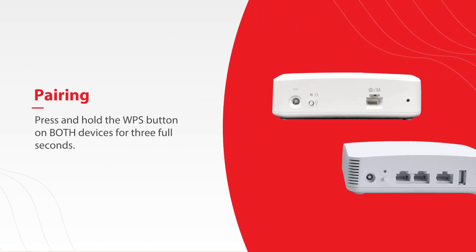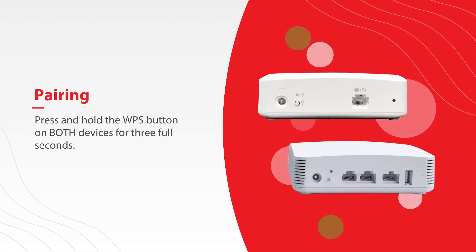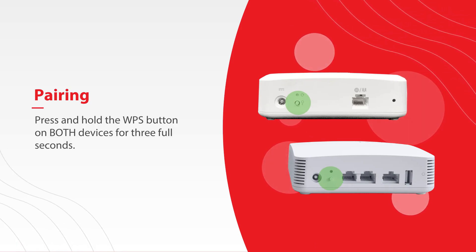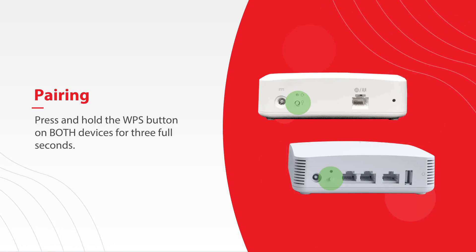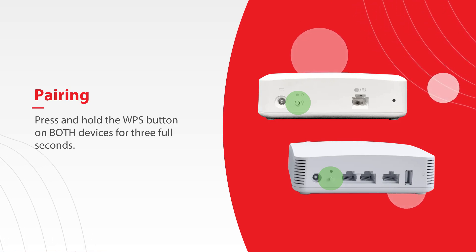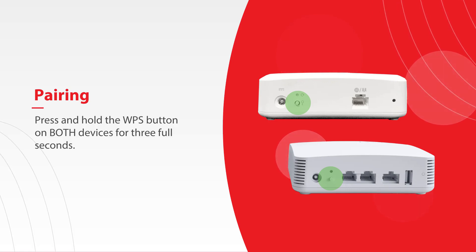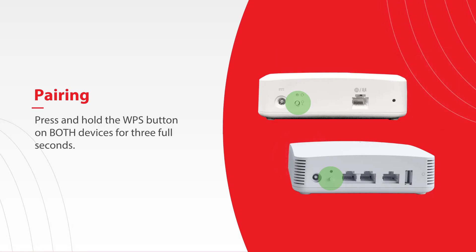Next, you'll want to pair your mesh to your main system. To do this, press and hold the WPS button on the mesh and then on your main system for 3 full seconds. You'll need to push both buttons within 30 seconds of each other. It works best to pair them in the same room, even if you're going to move the mesh to a different location.